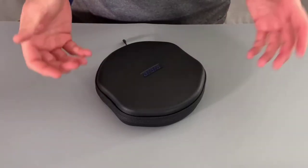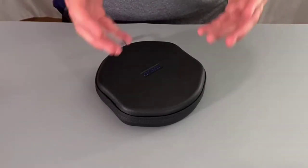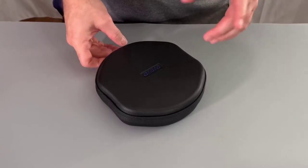I was looking around for a smaller wearable action cam webcam type of thing because I'm going to be doing some lecture capture where my hands need to be free, and I didn't want something as big and bulky as an action camera. I found this Ordro Pro EP7.